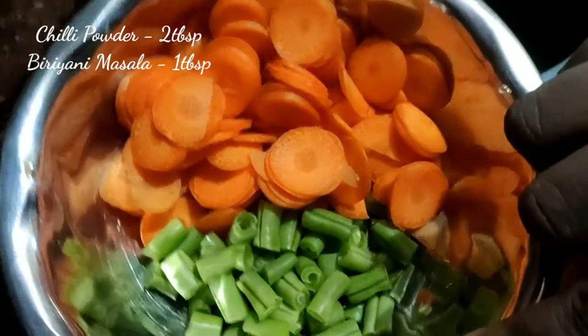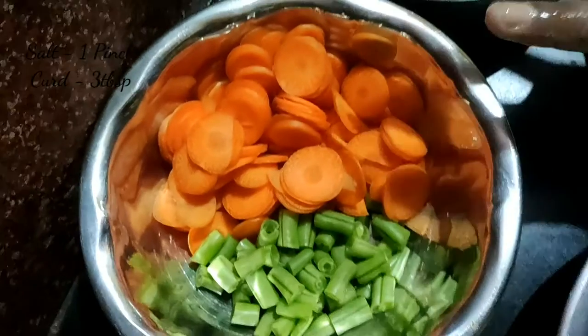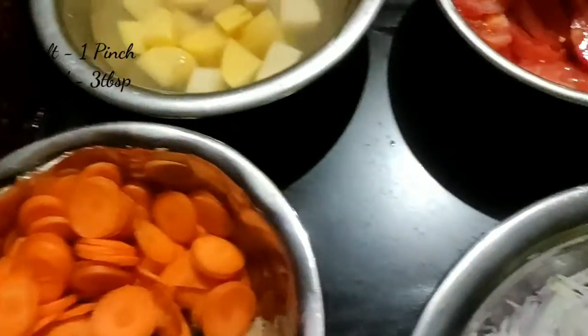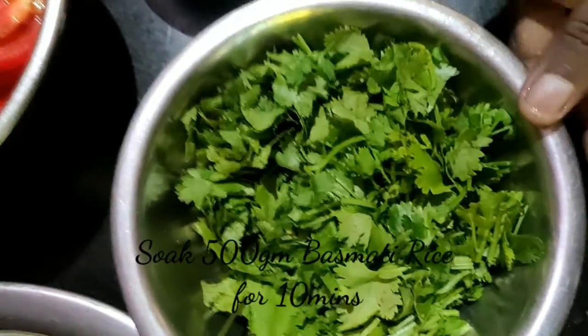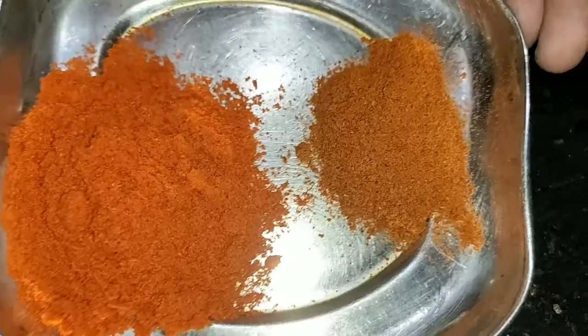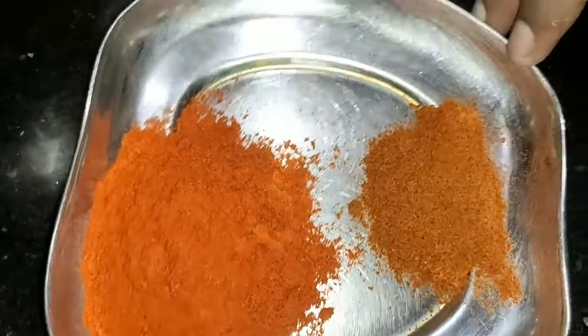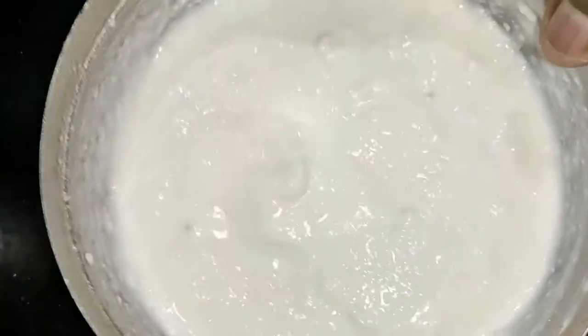Cut the carrot and add the carrot beans. Add a little bit of carrot beans to the top. Then add 2 tablespoons of milk and 1 teaspoon of biryani masala. Add 3 tablespoons of sugar.